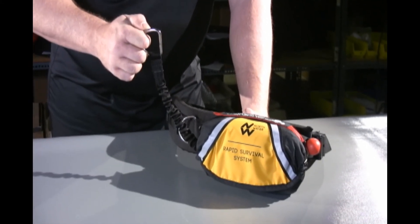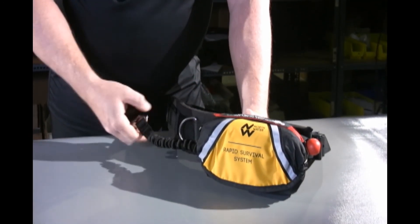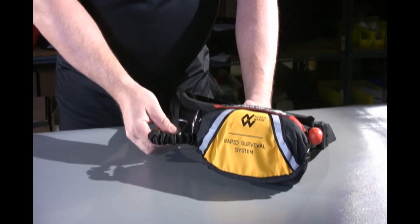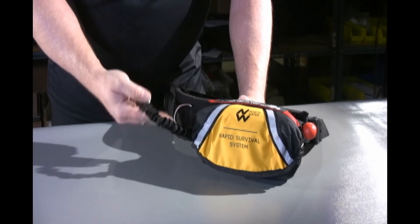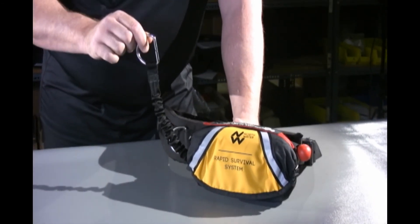If you're not wearing a PFD — like you're fishing, using waders and using the EDS belt — you need to get a mallion or some connection point in here. You'll have to rig it a different way. This is not designed to connect to the EDS belt. It's made to go to a rescue PFD — a good thing to remember.